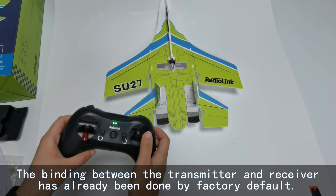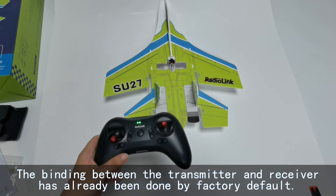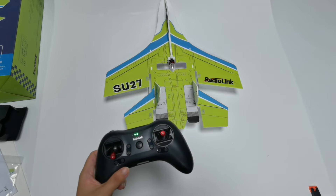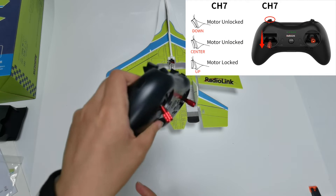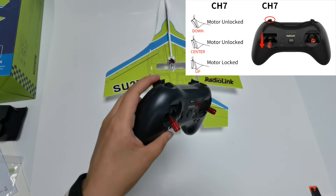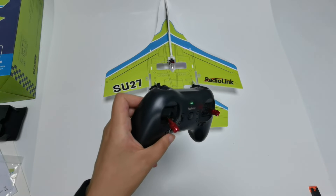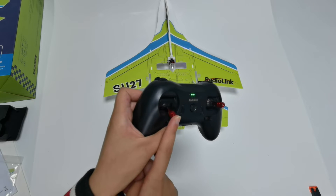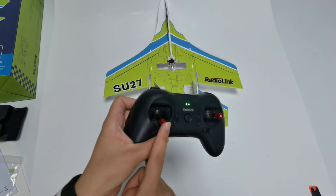Move the joystick — the control surfaces move, so the connection is successful. There is a motor lock feature in the flight controller. The motor can be locked or unlocked using channel 7, the switch here. Push the switch up to lock the motor — there will be no throttle response when you push the throttle stick. Push the switch down or to center to unlock the motor. Two long beeps from the motor mean unlocking is successful. You must push the throttle stick to the lowest position when unlocking; otherwise, the unlock will fail.